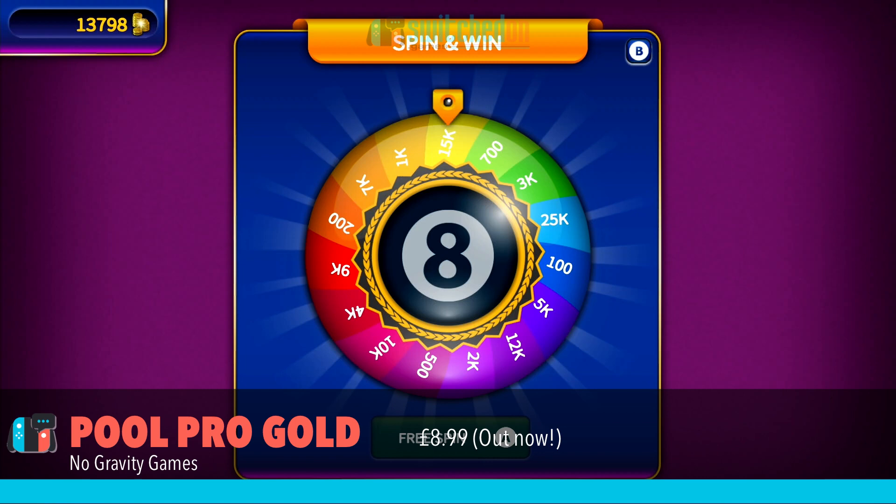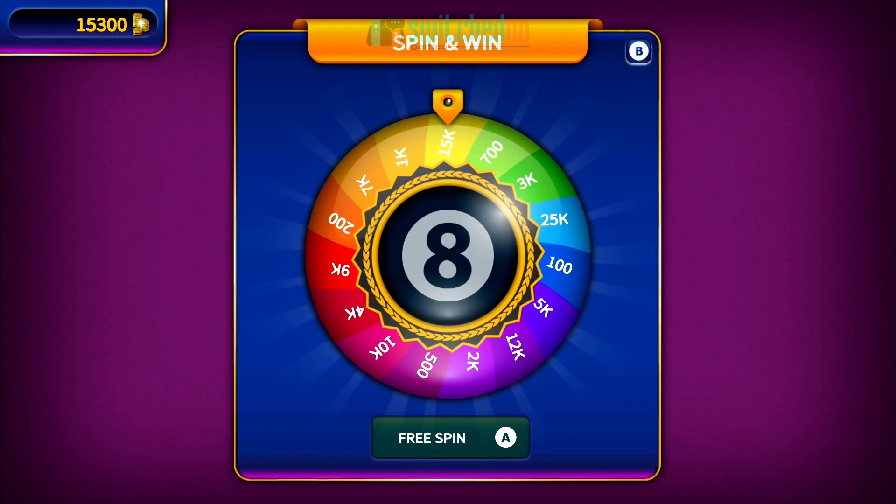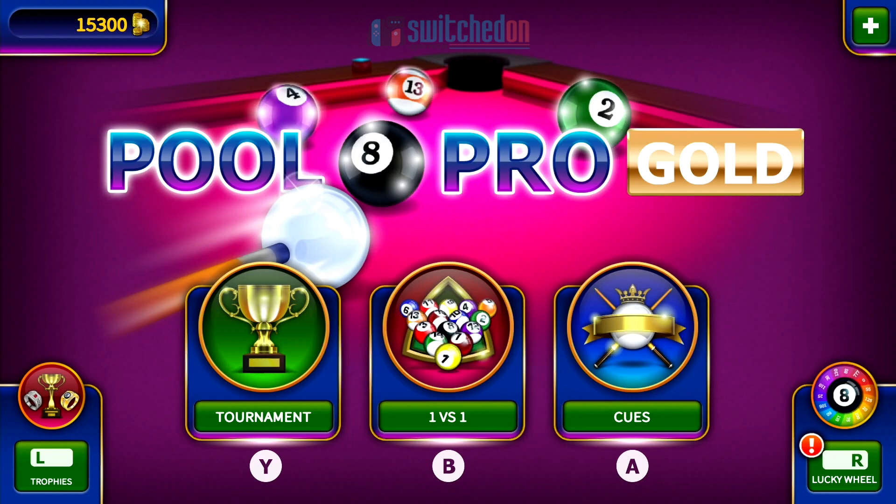This is kind of an odd little one — it's one that caught my eye. I do like pool games and snooker games. This one looks very similar to a mobile title that's very popular, almost to a fault, to the point where I wondered if it was the same game, but it isn't. It's just a very good facsimile.